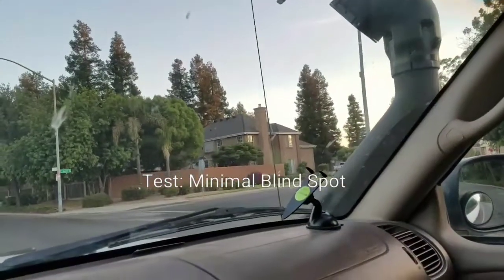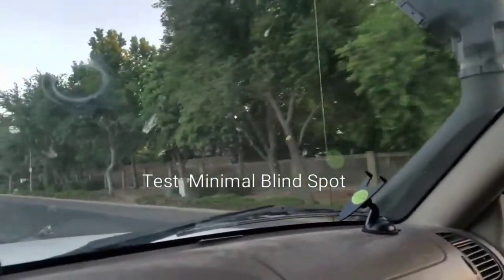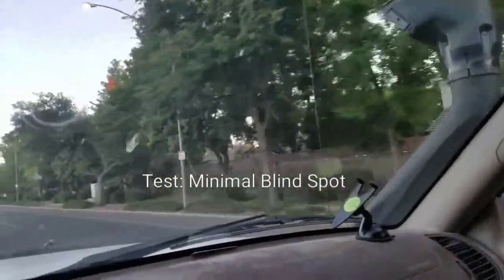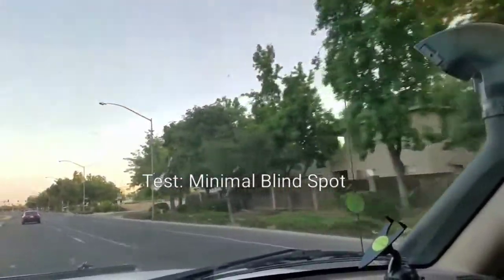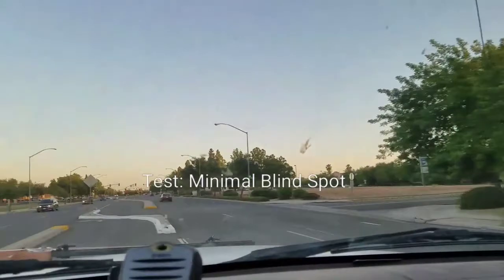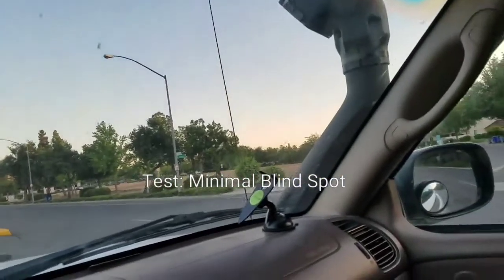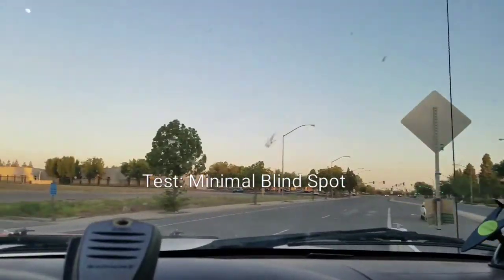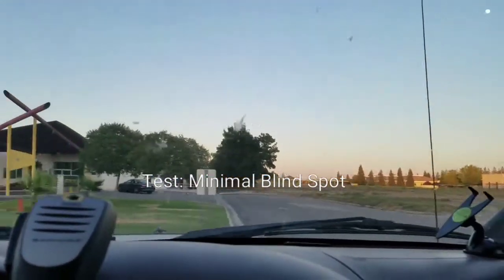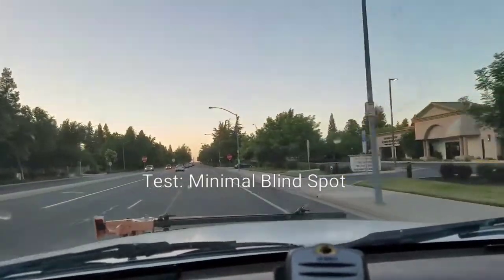I don't feel any power loss. It's super quiet. I'm pretty satisfied with it. Not much of a hindrance on blind spots. I'm pretty stoked — it was a job well-deserved.